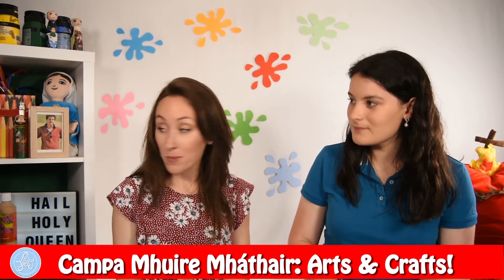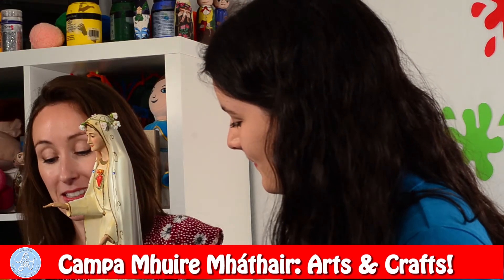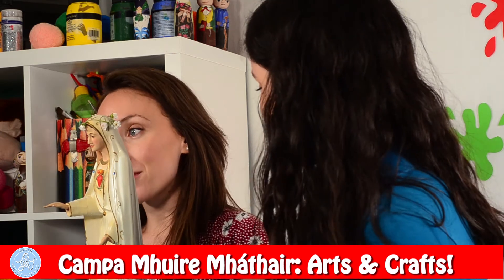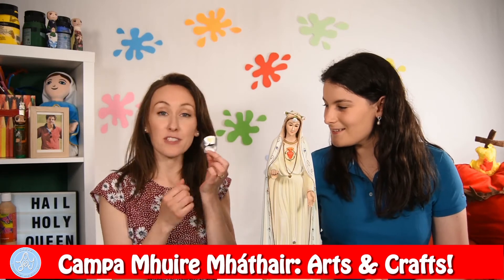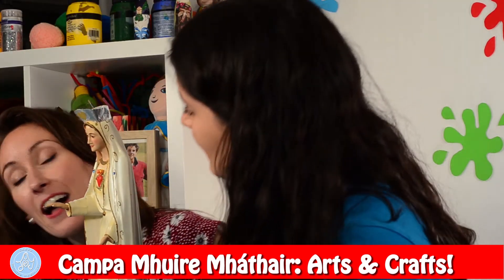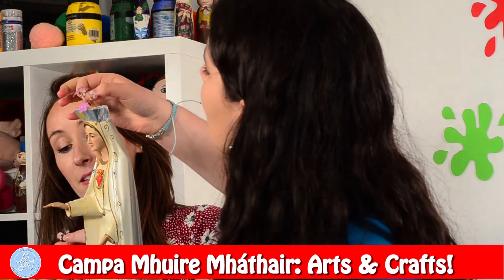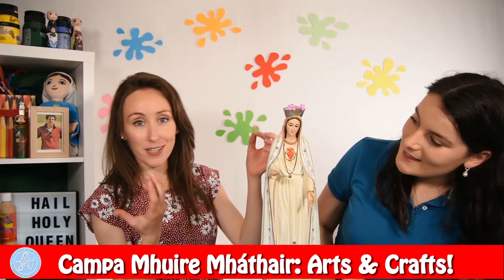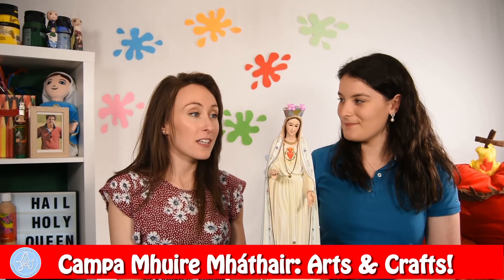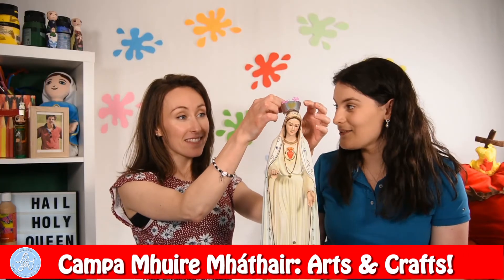Boys and girls, if you have a statue at home of Our Lady, you could crown your statue. Here's a beautiful Our Lady of Fatima statue. We have crowned her already with a daisy chain that we made ourselves when we found it outside. Our Lady loves flowers. We also made this crown out of tin foil, and what you can do is add flowers to it too. We pop it on Our Lady's head and then add little flowers. We can change the flowers every day and add new fresh flowers. Every time we pray, it's like putting a new flower into Our Lady's crown.